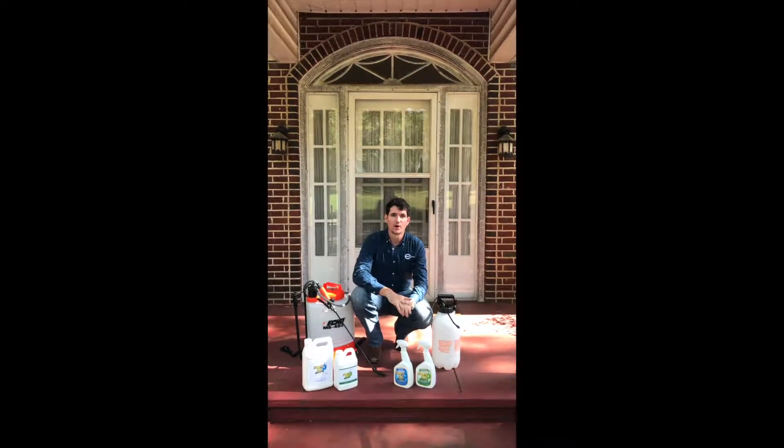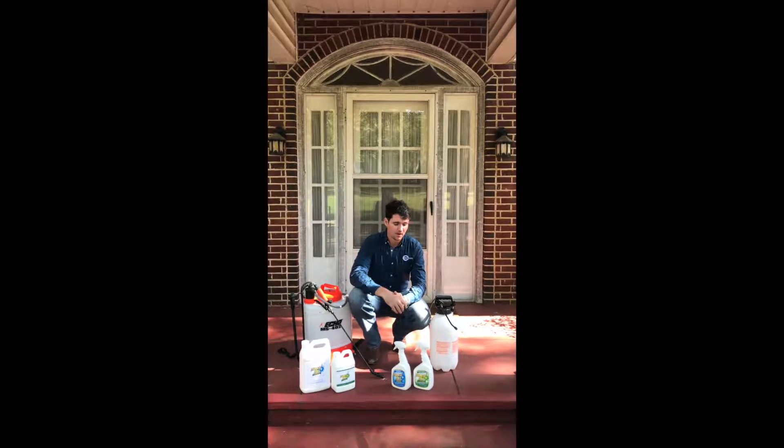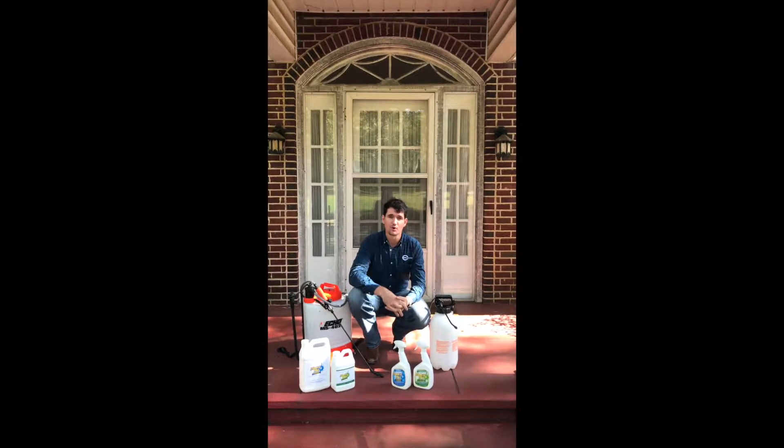How's it going guys? This is Jeff with Encore Coatings. I want to tell you guys today about our latest product line — it's called Miracle Mist.